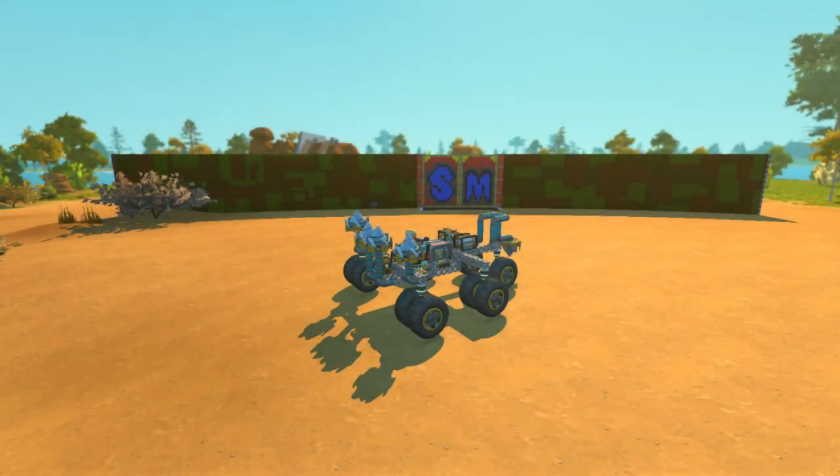Welcome everybody to the Scrap Mechanic test center. This is a work in progress right now, but I thought we'd have a look at a very crucial piece of equipment - the drill. I've heard a lot of rumors recently about the drill and what works and what doesn't.